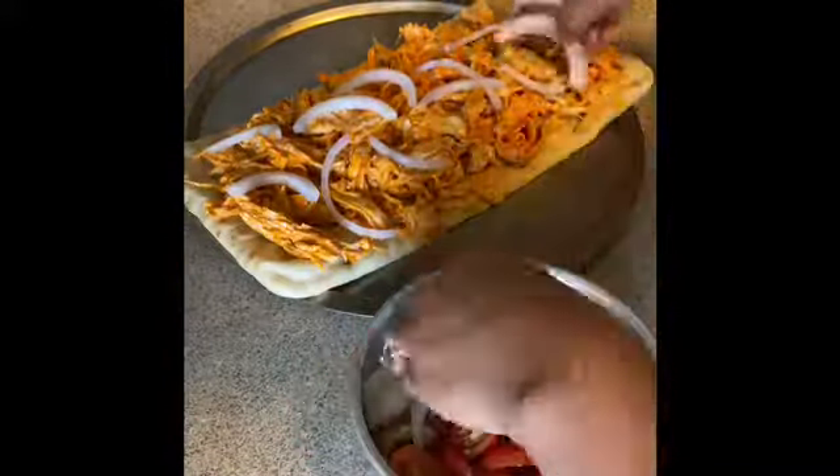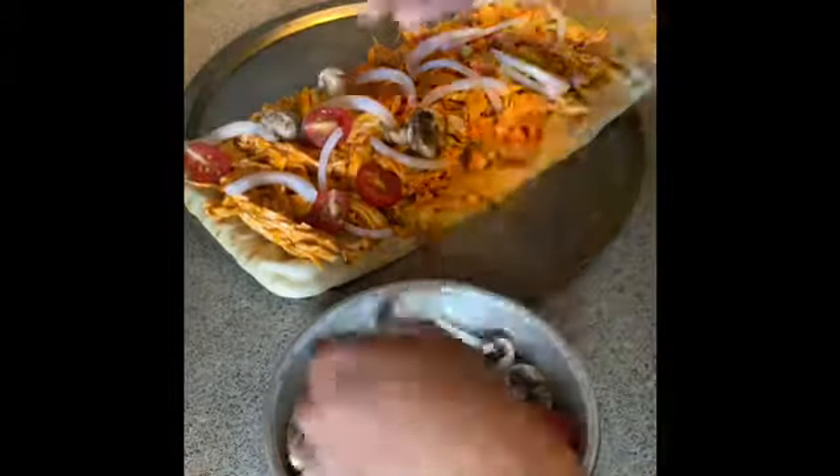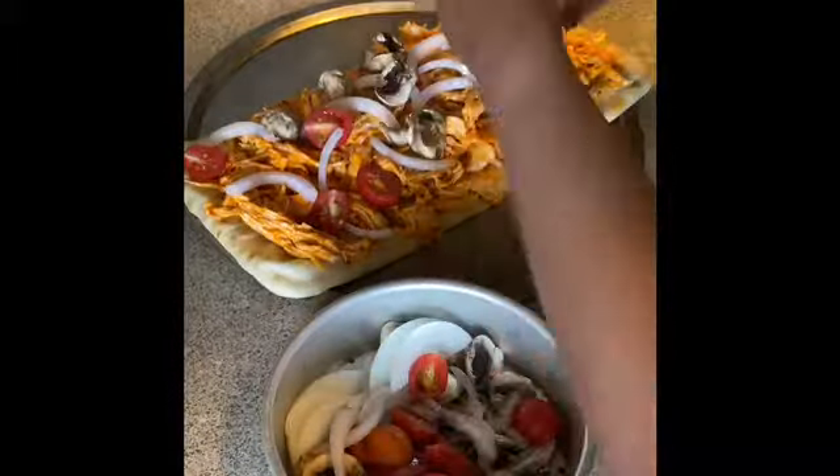I'm going to slice some onion, mushroom, some cherry tomatoes, and some spinach.